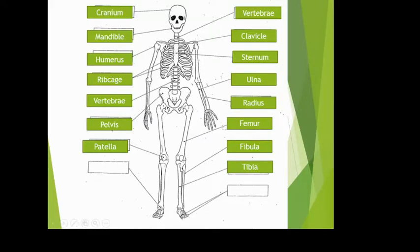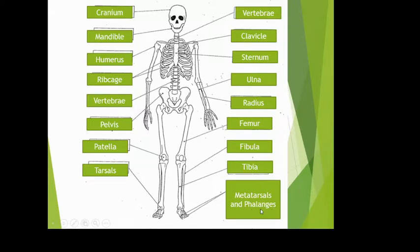Your ankle bones are called tarsals, and similarly the wrist bones are carpals. The tarsals branch off into metatarsals in the foot, just as carpals branch into metacarpals in the hand. The final bones — your fingers and toes — are called phalanges. What an amazing name: phalanges.